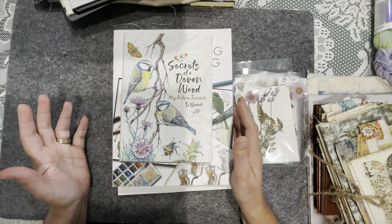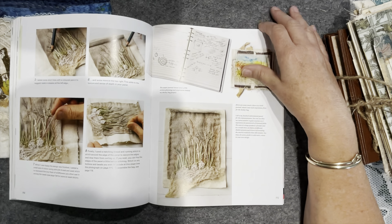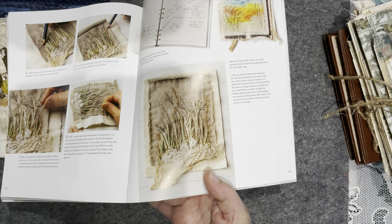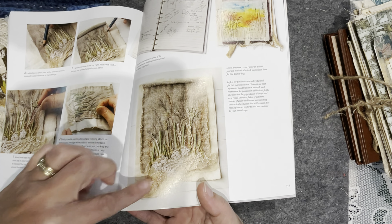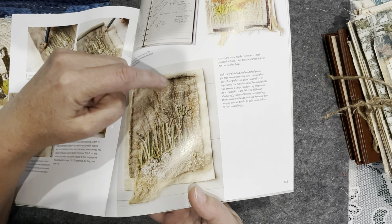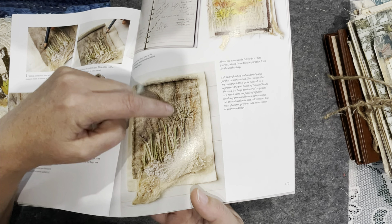That's a very quick flip through but I just want to show you what's in this book and it is so worth the investment. Studying an area of sand dunes or an embankment that has florals — she's painted into the background, sketched into the background, and then stitched. So you can see where I'm heading with this one. Now let's talk about the accordion style journal.